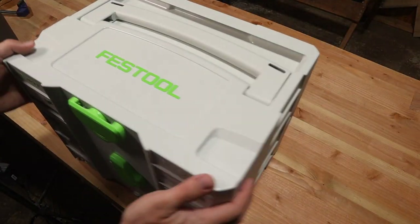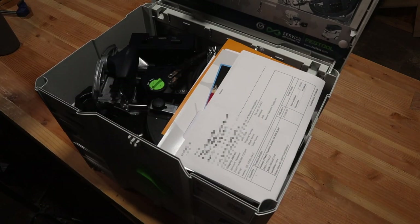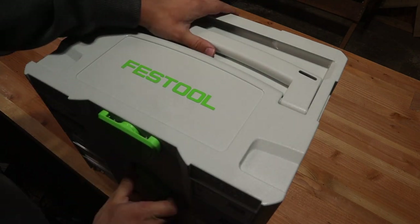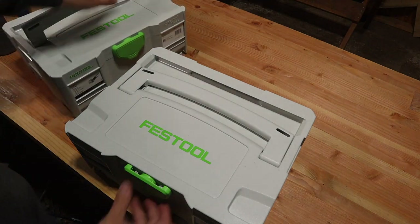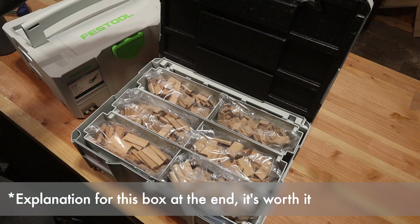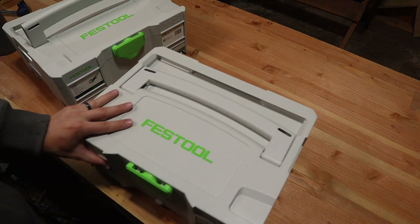With Festool it's pretty easy to go a mile deep on everything that's included with the tool, and in this video I'm only going to be focusing on the DF500 Domino itself. There are other accessories that come in the box but I will do a video on those later, along with a video on dust collection, how to use it effectively. This is really just looking at what do you find with the DF500 and how do you use it in a very basic sense.